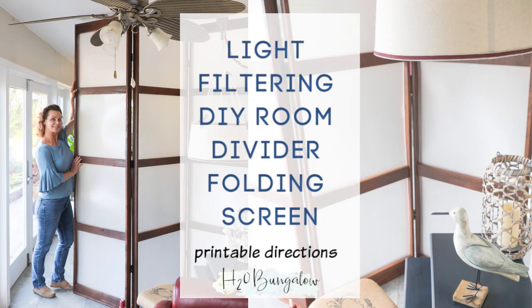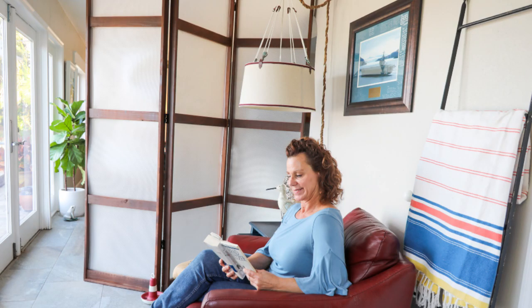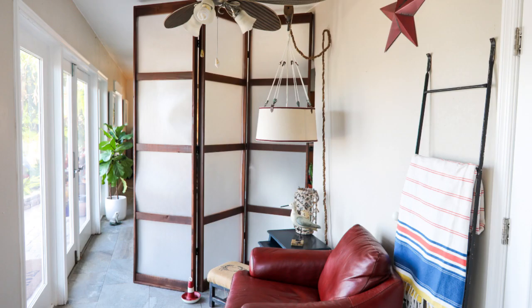Hi, I'm Wendy from H2O Bungalow. Today I'm going to share with you how to build a three-panel room divider that's easy to move, provides lots of privacy, and still lets the light shine through.